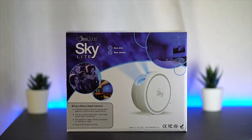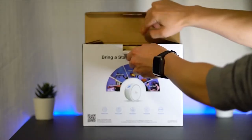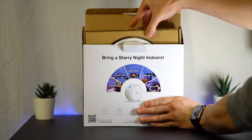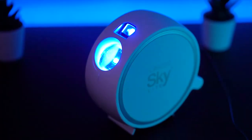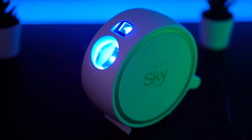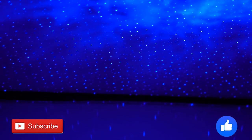There are different types of star projectors out there, and for your information, this is the top-rated, best-selling, and currently the number one in the nightlights category on Amazon. If you enjoy watching this type of quality review videos, please hit subscribe and press like — it will help improve the rankings of my video.